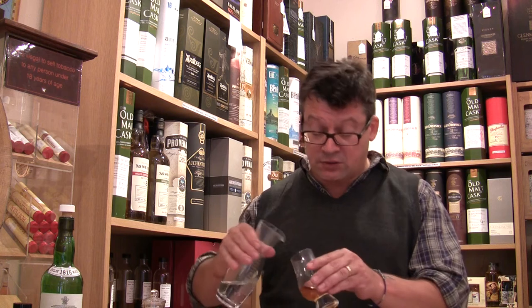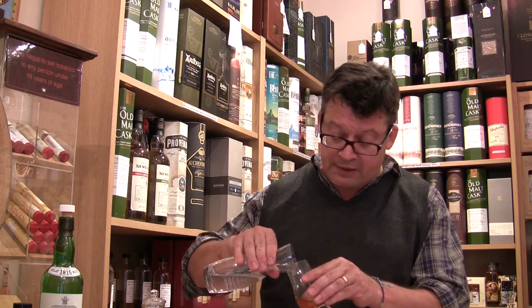Swirl that around a bit. Make sure you're comfortable with it and see what you taste. And then at this point, if you want to add water, then do. Add a few drops — and I mean a few drops. You can always put water in, but you can't take it out.